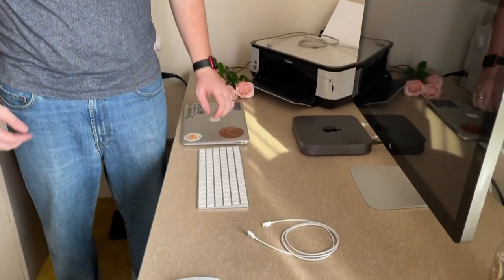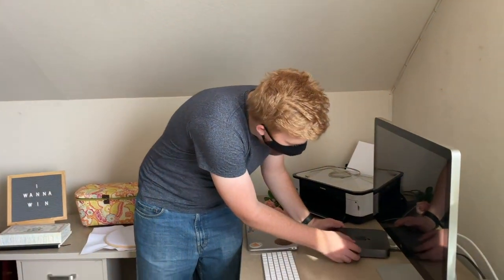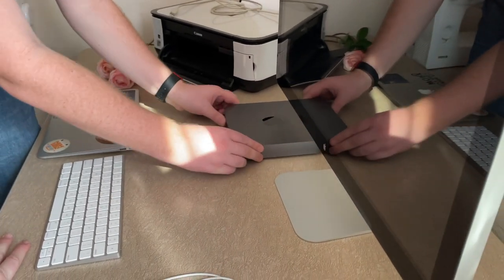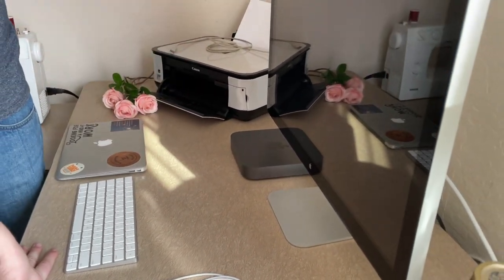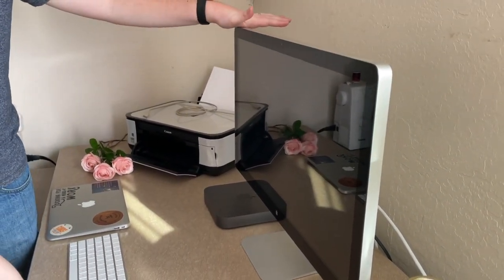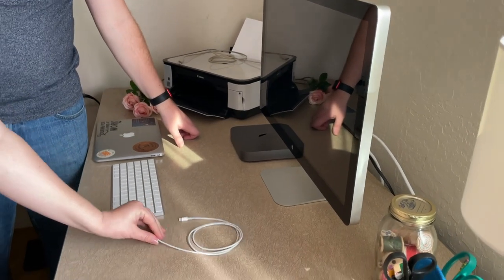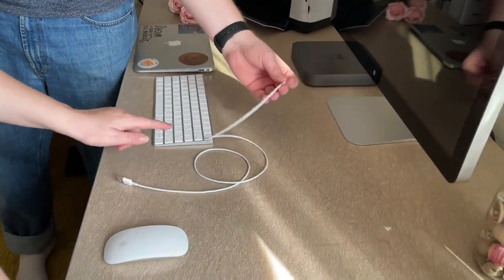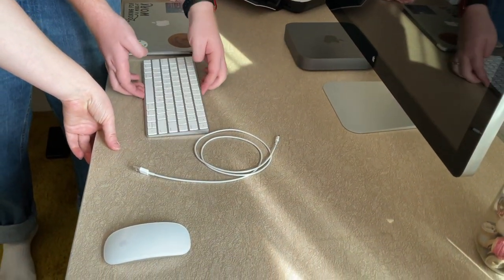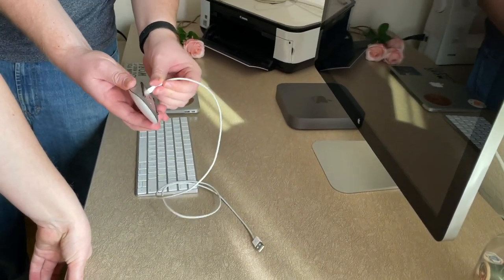No battery to worry about, because this is just going to stay here. The power button is just right here on the back. The weird thing about this monitor is it doesn't have a power button, so as soon as it gets a signal from a computer, it should boot right up. And what does this do? Just charge this? They charge this, which is wireless, and this. Oh, they are wireless. You have to do it upside down.